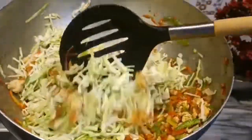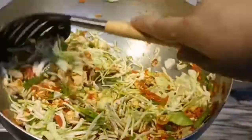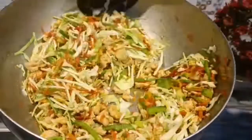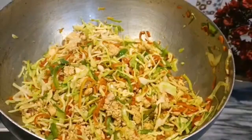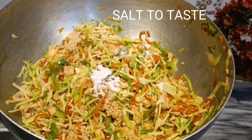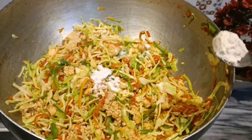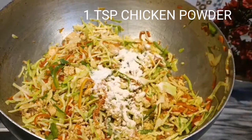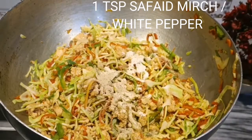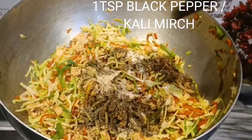Here we go. Black pepper, white pepper, black pepper, sour and sour.